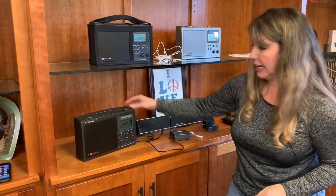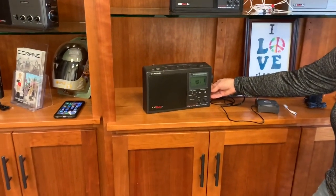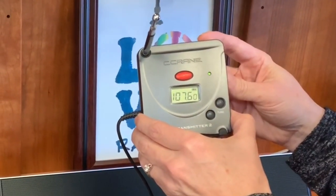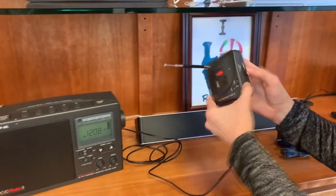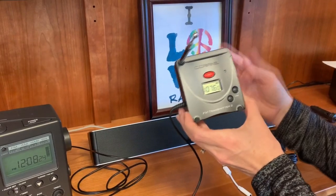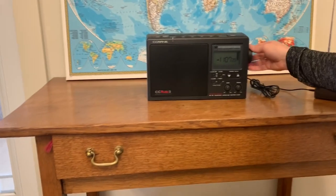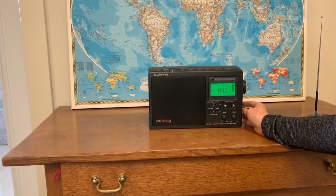We are broadcasting right now on 90.1, so we're turning that down and doing this over 107.6. One thing to mention is there is an audio input level indicator. If it's red, that means the audio is too high coming from this device, and you can change that level right here and set it so that it's just in the green. You don't want it in the red because there'll be some distortion. Over here we have a radio set up on the same frequency, 107.6, and you can see that same audio is coming through.